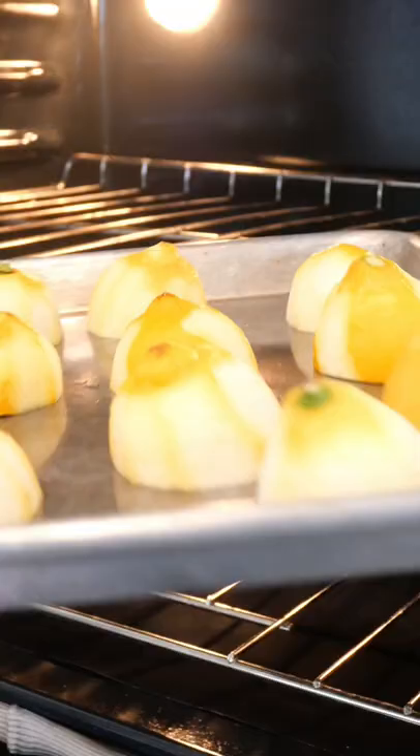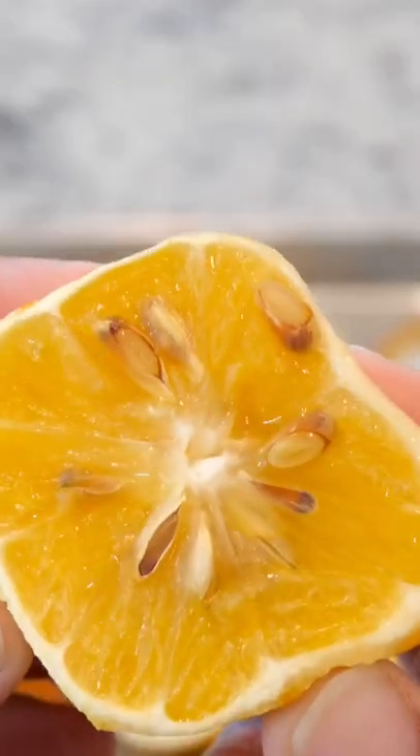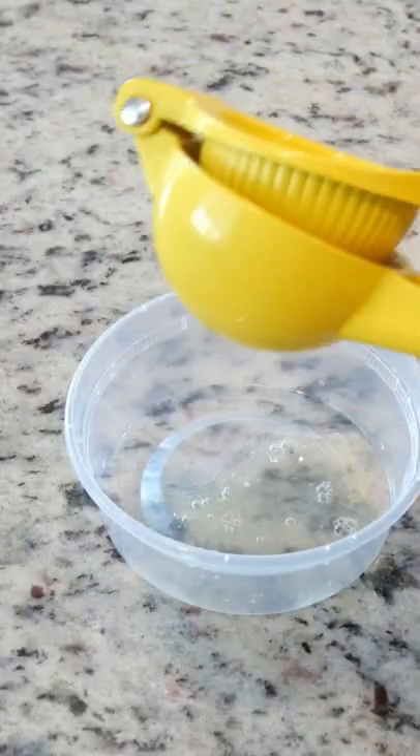I like to roast my lemons because this caramelizes the natural sugars in the lemons and it gives you a more complex and richer tasting lemonade. I bake these at 425 for about 15 minutes and then you can juice them.